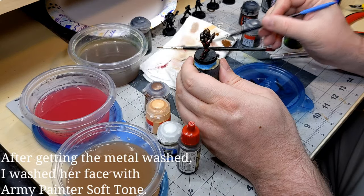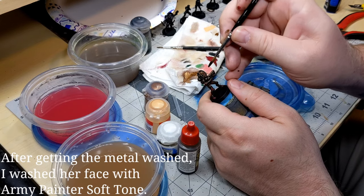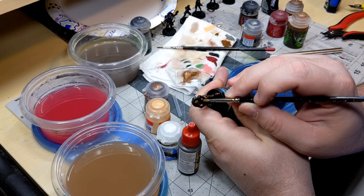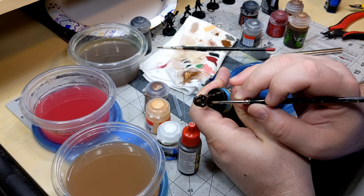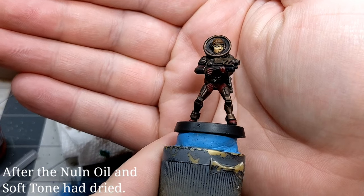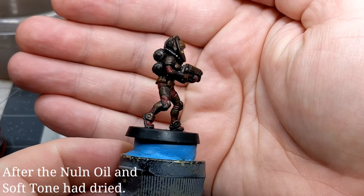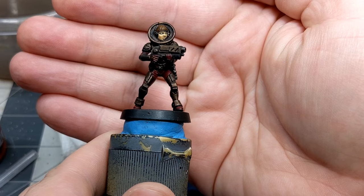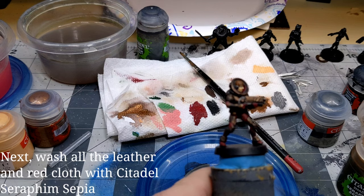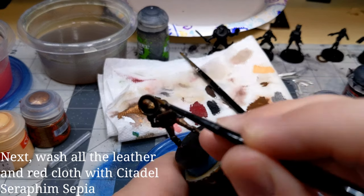As soon as I finished with the Nuln Oil, I started in on an Army Painter Soft Tone Wash just on the face of the model — everything else would be done with the sepia tone afterwards. After the Nuln Oil had dried, it really darkened down all the metallic bits. That's okay — we're going to go back later and do a little bit of highlighting to touch that up and brighten it back up. The next step is to get Seraphim Sepia Wash onto all of the leather and red cloth bits.